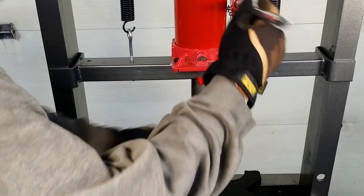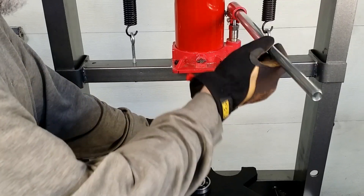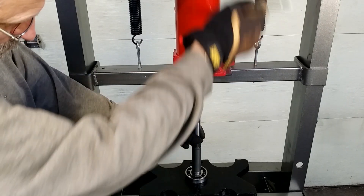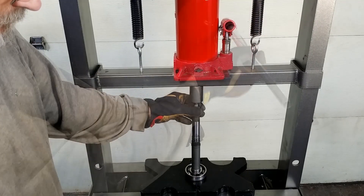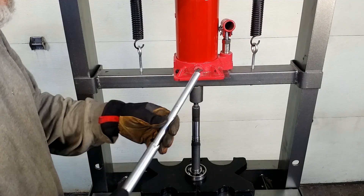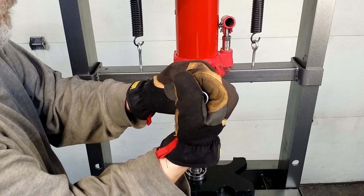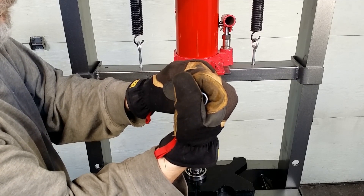But what about something heavier? You will need two hands. What if you must correct something when it is not going straight? You need to release the valve by hand.